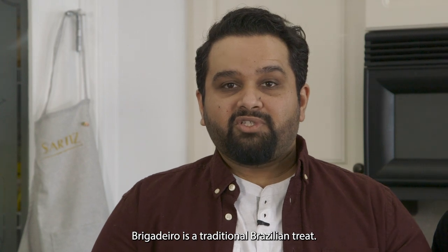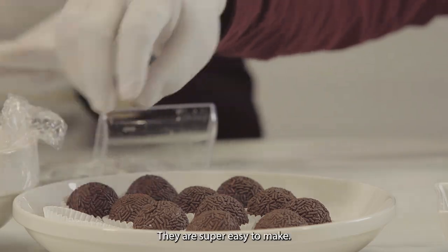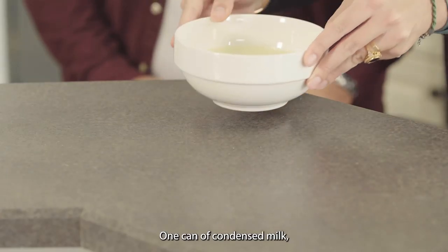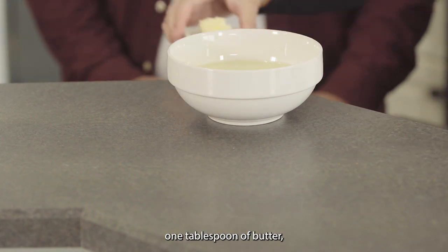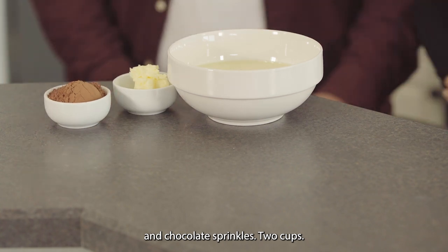Brigadeiro is a traditional Brazilian treat. Pretty much everywhere you go in Brazil, you find brigadeiros. They are super easy to make. You only need four ingredients: one can of condensed milk, one tablespoon of butter, three tablespoons of cocoa powder, and two cups of chocolate sprinkles.